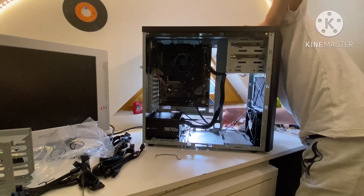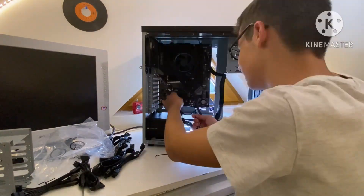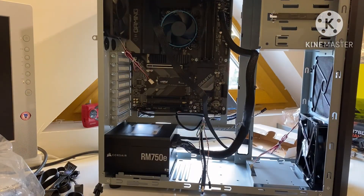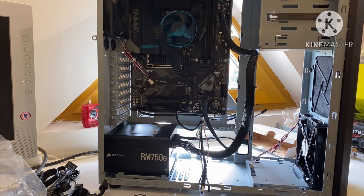Some of the front panel cables — for example the audio and the power — were kind of short. That was also super complicated to plug in because I had no clue, and the motherboard manual and the case manual were not really helpful either because they didn't really show anything.